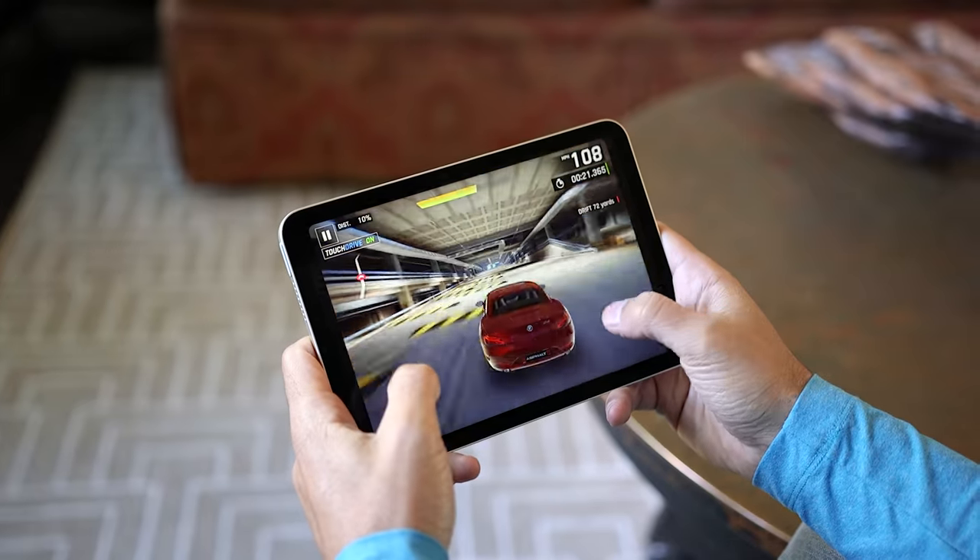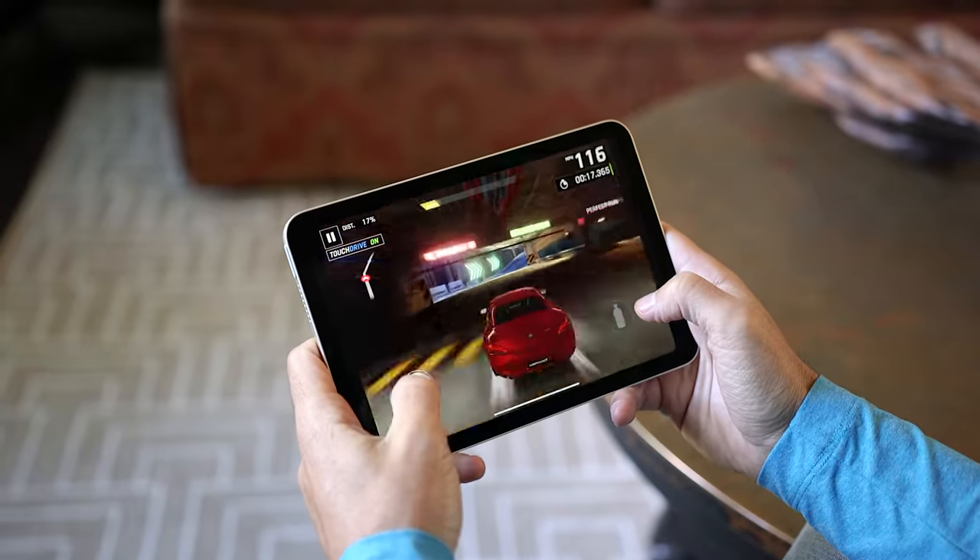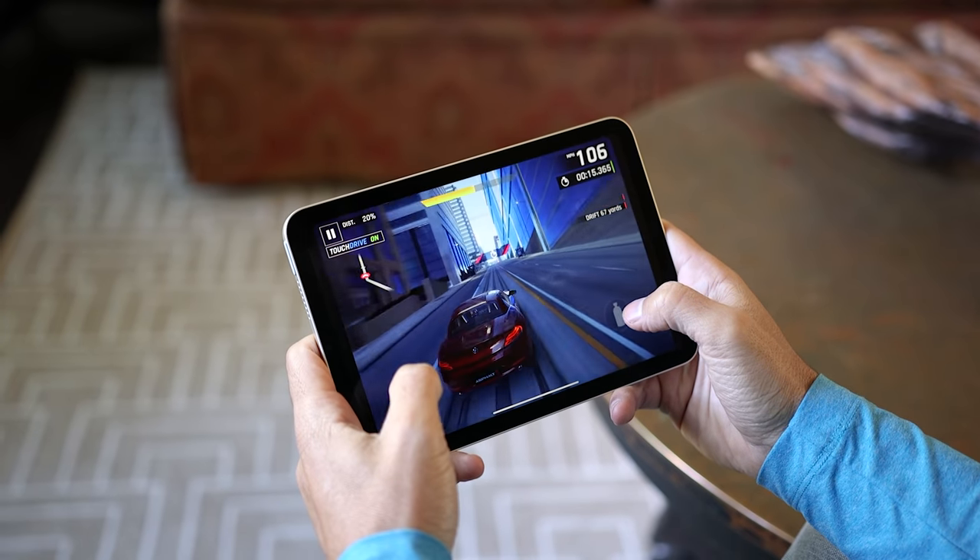This is a perfect example of why it's important for you to think about how you plan on using your device before buying it. This way, you're buying a device that fits your needs, and it's a great deal so it fits your budget.